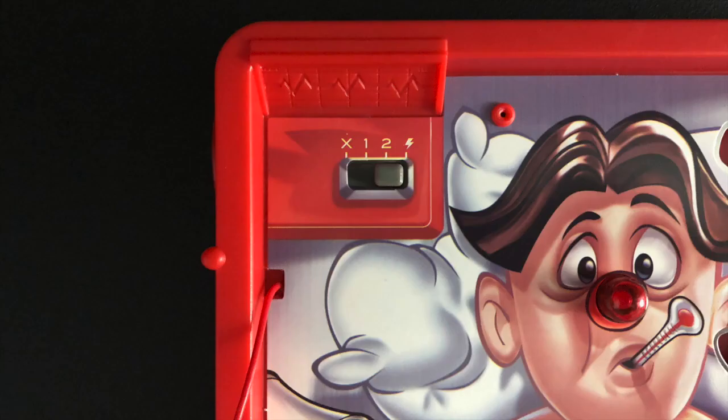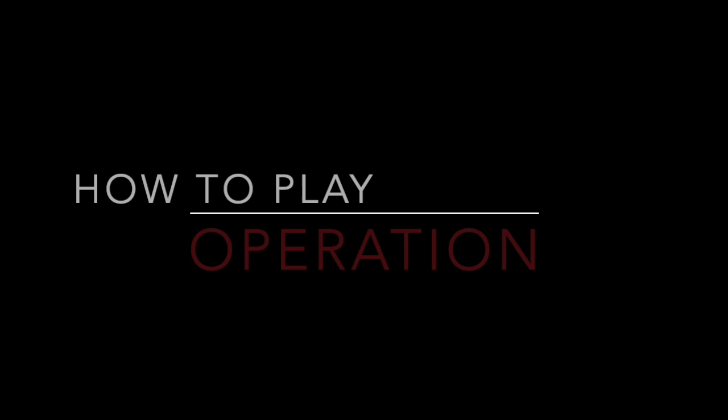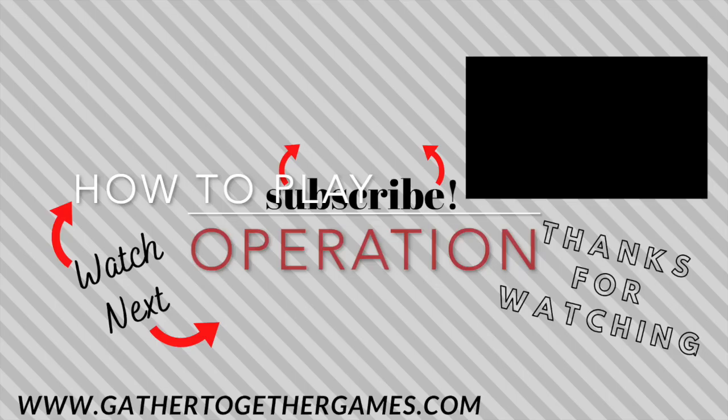If you are playing by yourself, you can turn the game onto buzzer only mode to practice removing all the game pieces in order. That wraps up How to Play Operation. If you found this video helpful, give it a thumbs up, and get more game tutorials by subscribing to our channel, Gather Together Games.